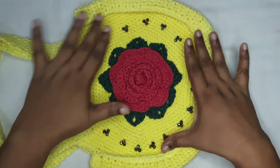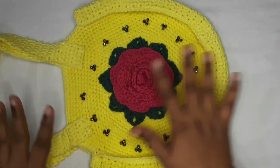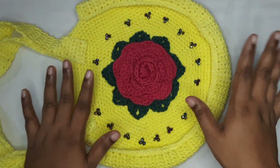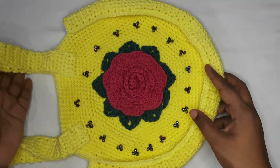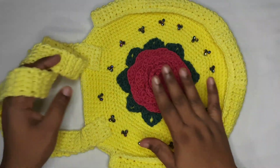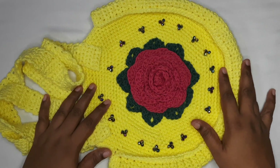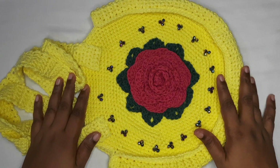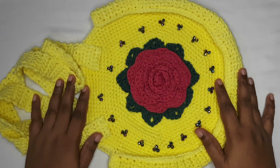The beading is done — isn't it blingy and beautiful? You can always add more or less beads however you want. These are the handles, this is the flower, and the purse is totally ready! I hope you enjoy making this lovely, beautiful, elegant purse with me. Hope to see you in our next video with something new and fun — till then, take care and bye bye!